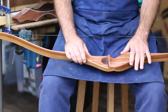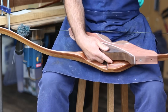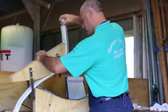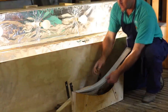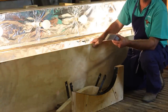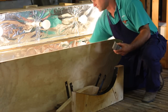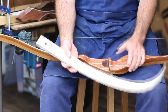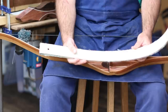Once I've done the riser, which is this part here, then I'll go onto the limbs — preparing all the pieces of the limb, I'll glue it up. I'll put it in a mould and again I'll put it in the oven for five hours while the glue sets. Then I'll take it out of the mould and you get that shape. From there, I'll just buff it back off with some polish and you've got a finished bow. The whole process can take up to about a week, maybe two, depending on how long I get to actually work on the bow.